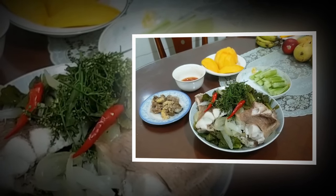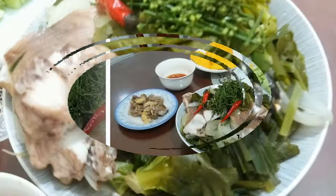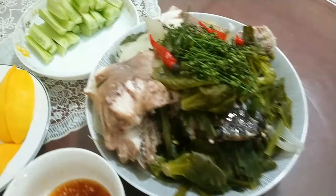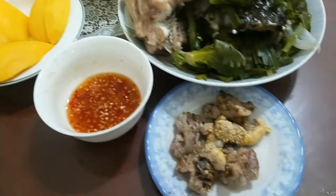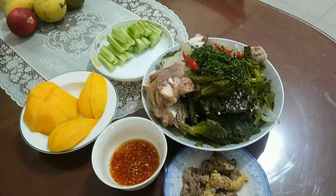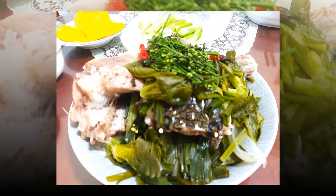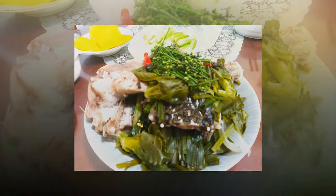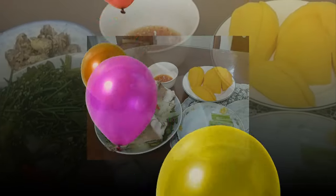Enjoy! Place portions of snakehead fish stuffed with onion and chili on a plate. Decorate with green onions and thinly sliced red pepper, and sprinkle over each portion before enjoying. This mini steamed cabbage and onion stuffed snakehead fish dish is not only delicious but also impressive with its delicate combination of ingredients. We invite you to enjoy the special flavor of this dish together in the warm space of a meeting with friends. Wishing you all exciting and delicious moments together.